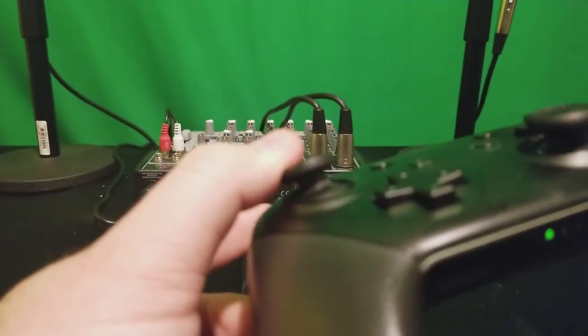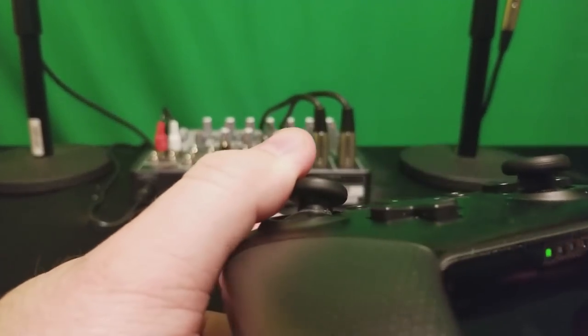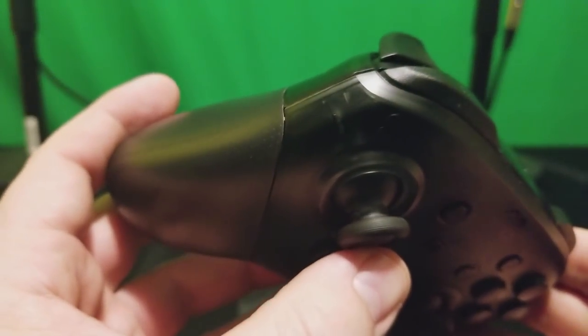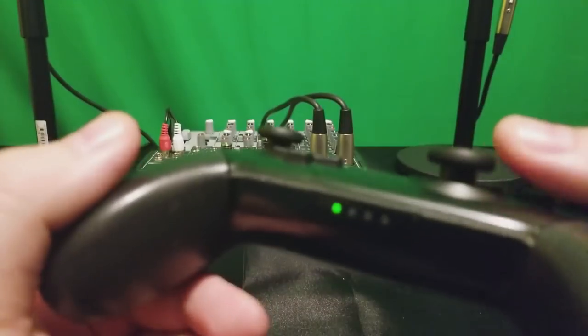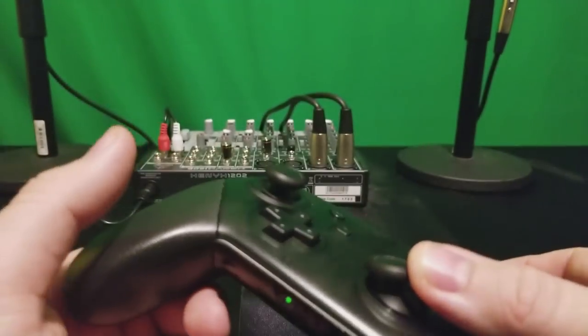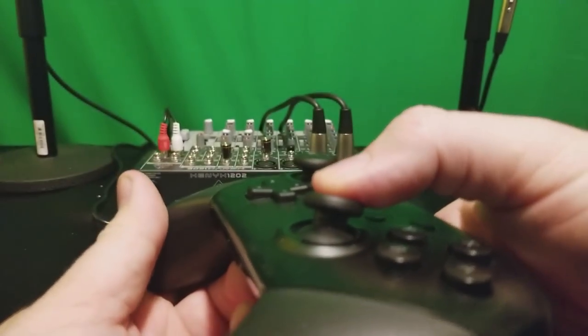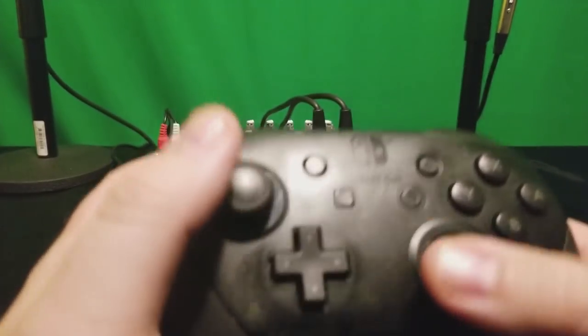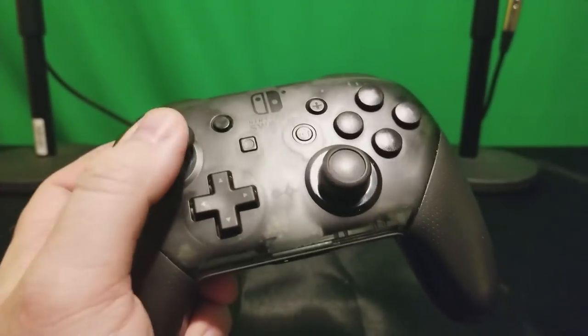It's really bad on the right side more so than any other side, but it is happening all around the stick. It's also happening on the left stick as well, although to a lesser degree since I don't use the left stick as much for movement.